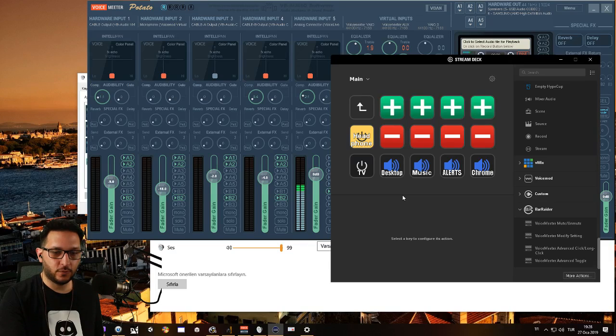Let me walk you through this. On the bottom part, these four buttons mute each input separately. So if I press Desktop, it will mute — like that. And I have my volume buttons right here: this is for Desktop, this is for Music, this is for Alerts, this is for Chrome. If I press minus on Desktop, it lowers it by two decibels every time I press it, or if I hold it, it will go up and down every second.